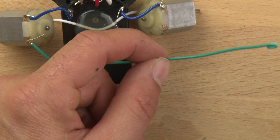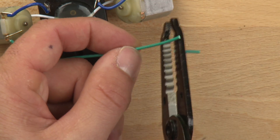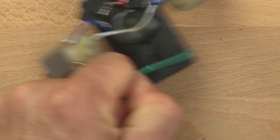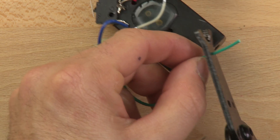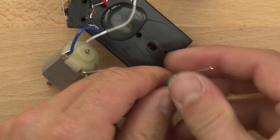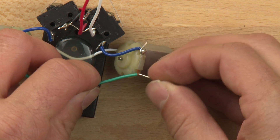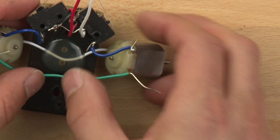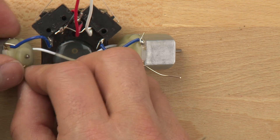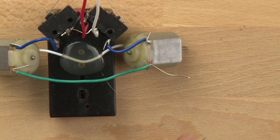On the other end, we're going to let the wire stick out a little further because we're going to want to tie another wire to it. So our green wire is now in place and ready to go — ready for some solder. But before we solder it, we're going to make another connection to it.